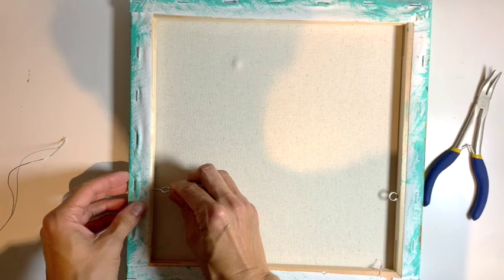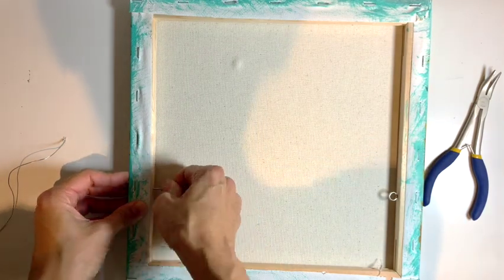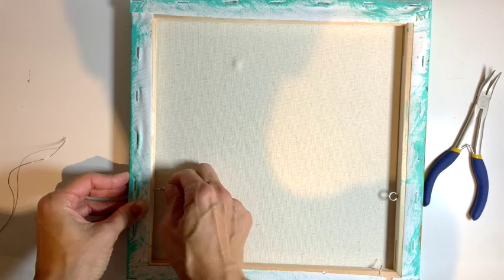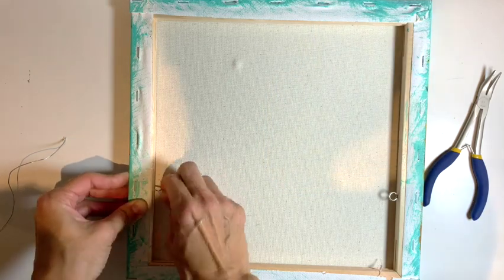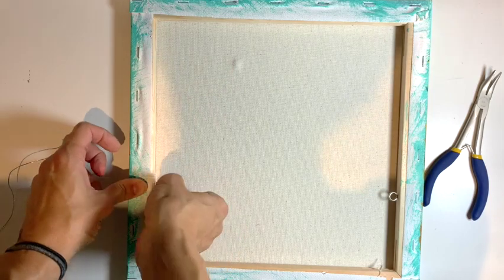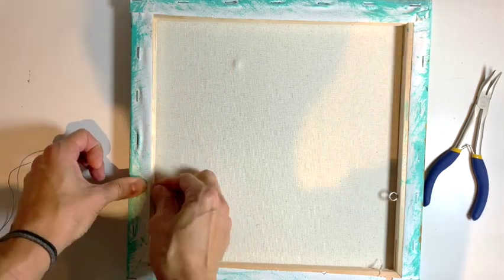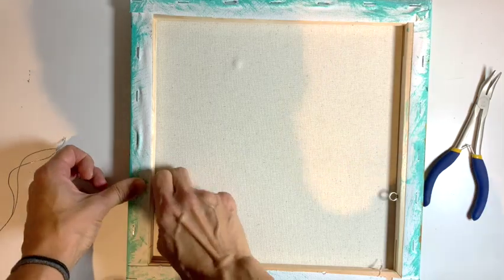It makes it easier to hang your picture straight. I'm flipping it because I'm right-handed and I can screw them in easier this way. Notice my canvas is a bit lumpy there where the paint is thick on the other side and it's pressing in lying flat like this, which it won't do once it's against the wall.